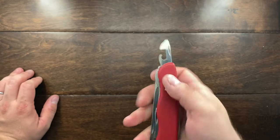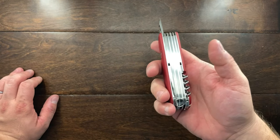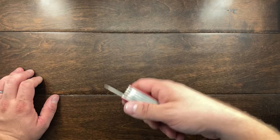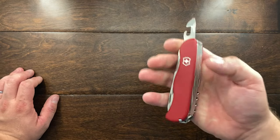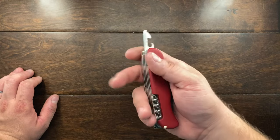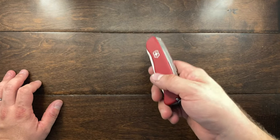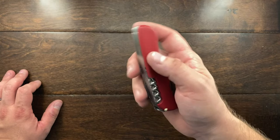The can opener works just fine, but after a little while — especially if you're doing a large can of beans or anything large — the weight of this knife gets a little old. It is a heavy knife. It might be as heavy as a Buck 110, maybe a little lighter, but it's got some weight.